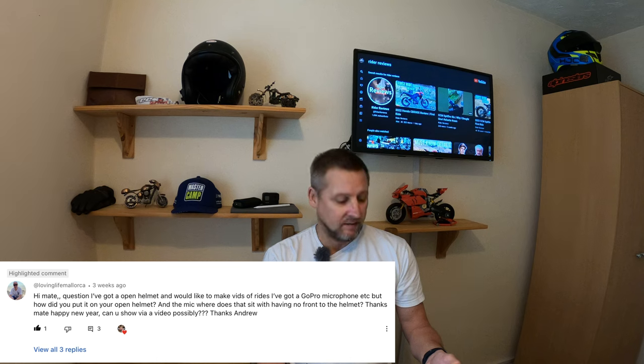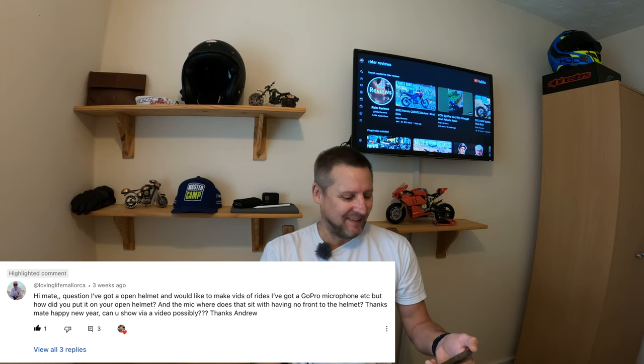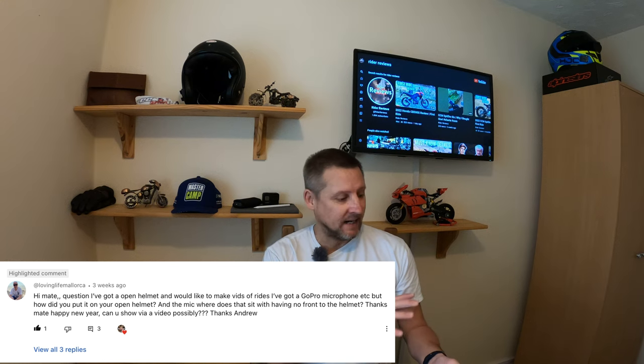Question number one is from Loving Life Mallorca. He says: 'Hi mate, I've got an open face helmet and would love to make videos of rides. I've got a GoPro, microphone, etc. How did you put it on your open helmet and where does the mic sit with having no front to the helmet?' Thanks mate, happy new year. Great question Andrew.